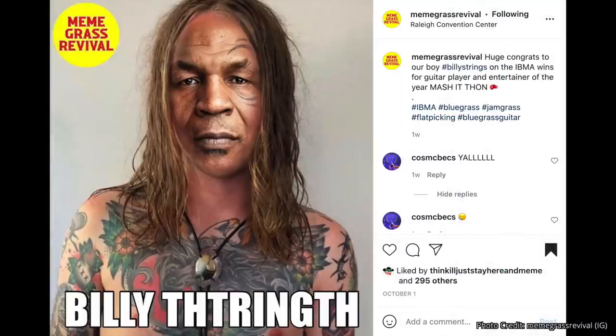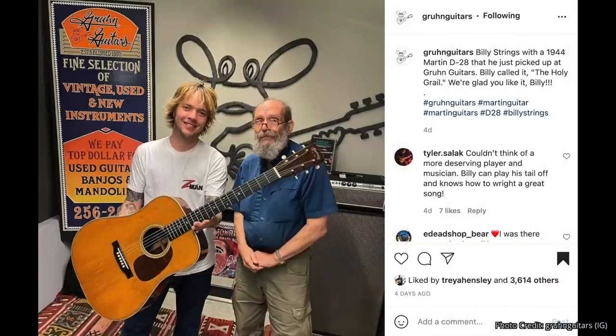I also have a funny meme to share from Meme Grass Revival on Instagram — it's simply a picture of Mike Tyson superimposed over Billy Strings, with the text reading 'Billy Strings.' I was almost in tears laughing. But speaking of Billy Strings, I do have some pertinent news: Billy Strings just had a new guitar day. He was at Groon Guitars in Nashville going through a bunch of vintage Martins and selected a 1944 Martin D28. Here's a clip of him playing that very guitar.